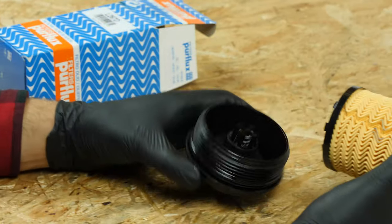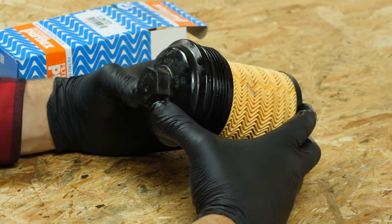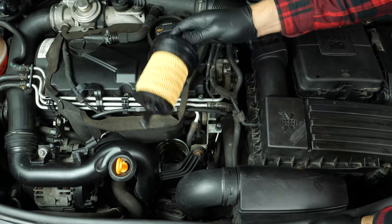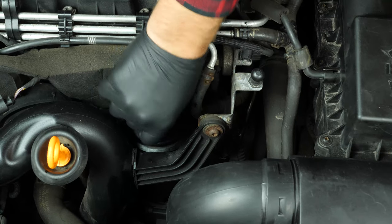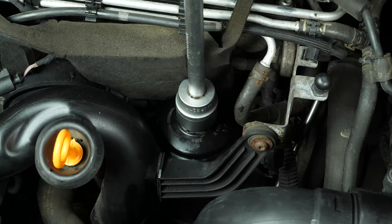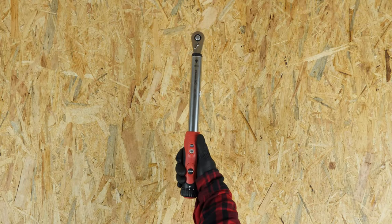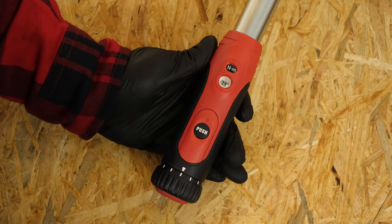Insert the new filter into the flange until you hear the click that indicates it has been locked into place. Re-screw the filter until it makes contact, then use a socket wrench, an extender, and a 32mm socket, adding a final quarter turn. Careful — with this kind of oil filter, the new joint can be excessively thick, making the tightening process more complicated. As a result, ensure that the flange washer is flat against the oil filter housing. For this step, you can also use a torque wrench set to 25Nm.